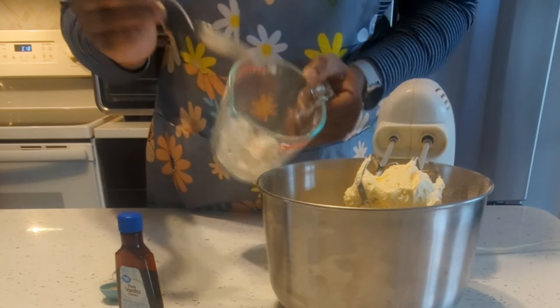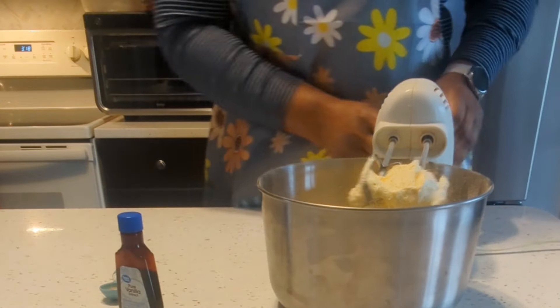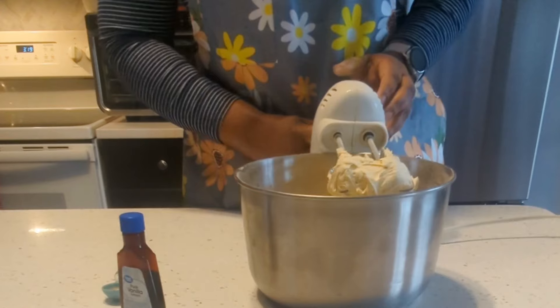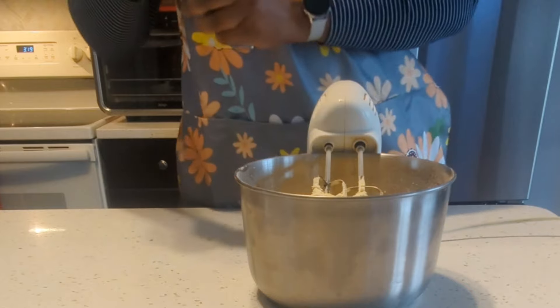If you're still watching, please don't forget to follow my page and subscribe to my channel. Now I'm going to add the lemon zest and vanilla.